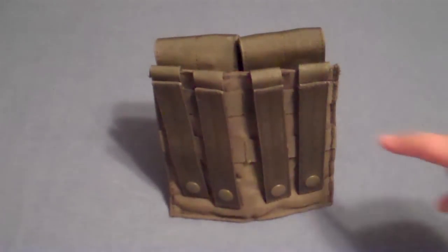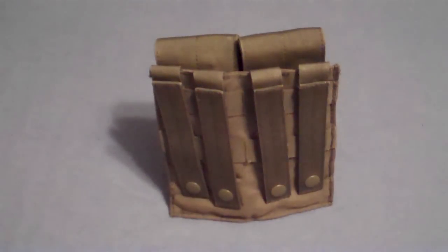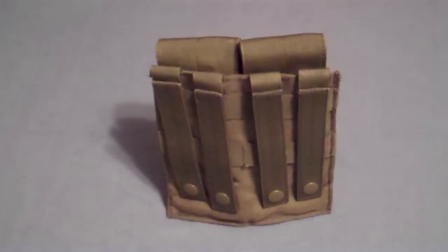On the flip side, there are built-in Molle straps to attach onto your plate carrier or vest. Also, behind the straps is the Molle panel, so it will create a more tight and secure fit on your vest. That's basically standard on all pouches like that. The built-in straps also allow this pouch to accept Alice Clips and to be looped through a belt.